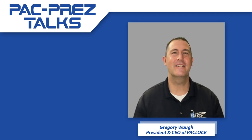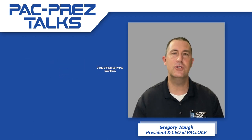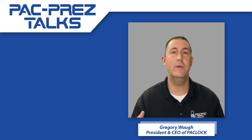Hi everyone, Pack Prez here, coming at you today with another one of our Pack Prototype series where we're looking for your help in making sure that we're making the best products based on your requests, your feedback, and your thoughts on what we need to be working on next.